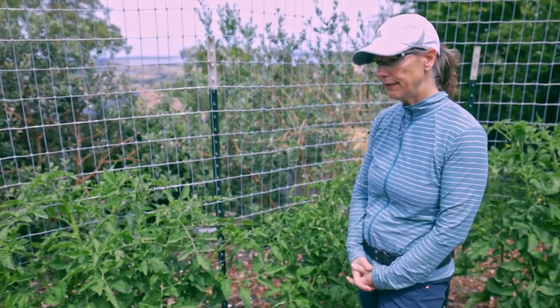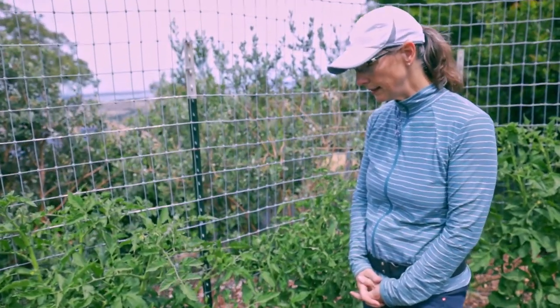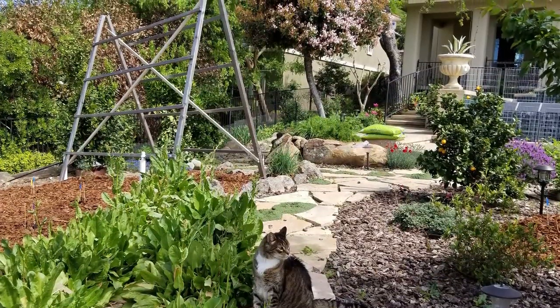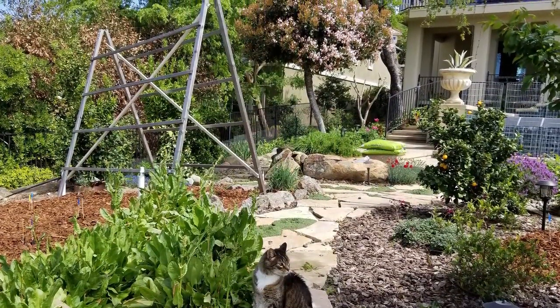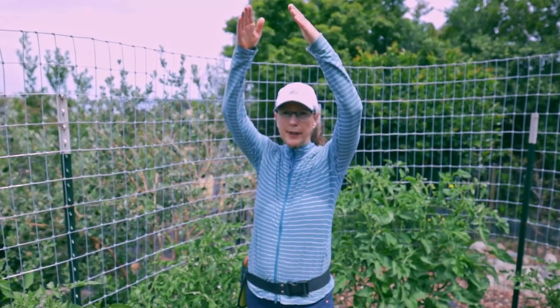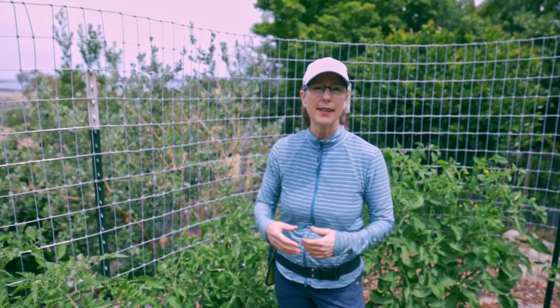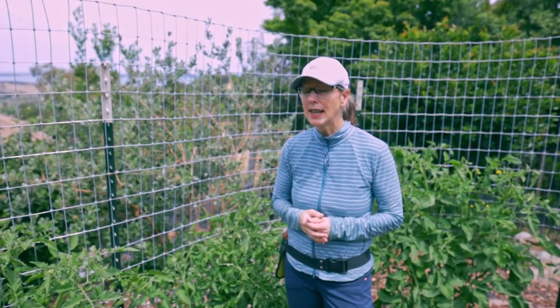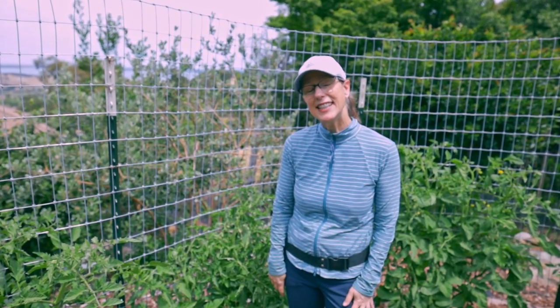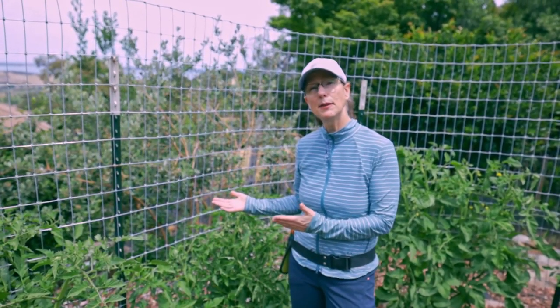Our second version of a tomato trellis was a wooden A-frame. So we got out our carpentry tools and we built an A-frame out of wood to support all the way eight feet high. It supported the tomatoes beautifully. The problem? Very difficult to get into the tomatoes — they're hidden underneath. The other problem is in a big windstorm, they blow over and it takes the entire tomato plant with it.